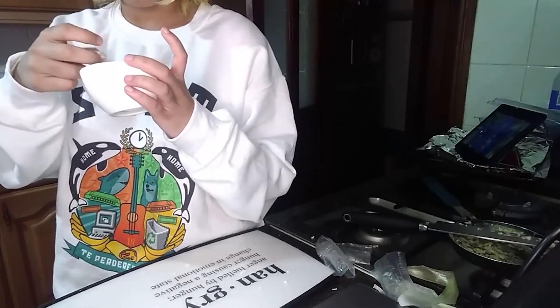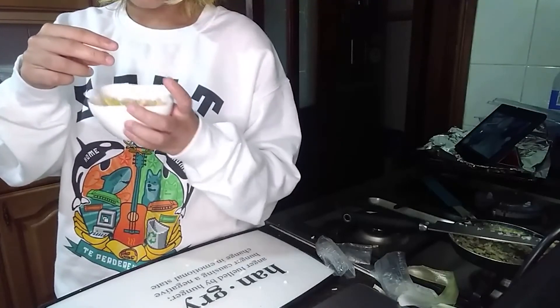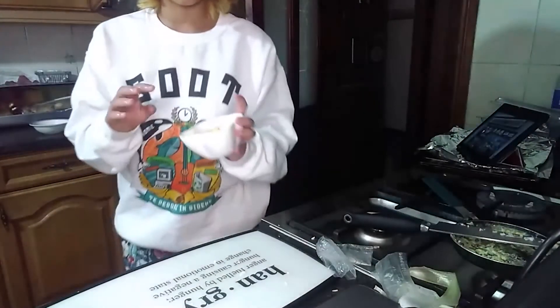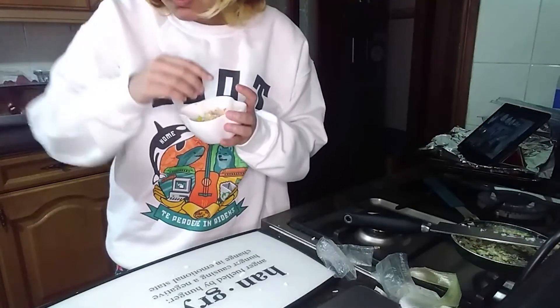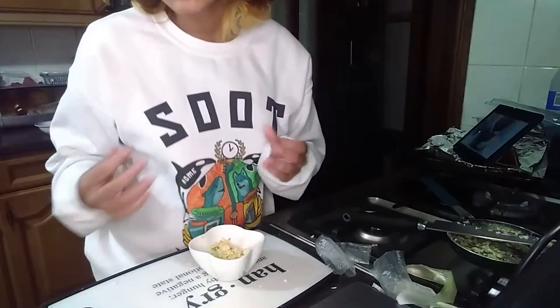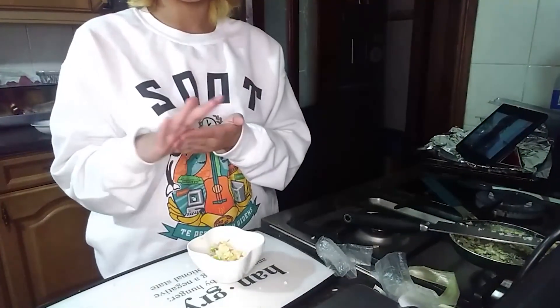I can't tell if this is rice or egg. Here's my taste test — you guys need to leave a like and subscribe right now. Tastes like shit. I hope you guys enjoyed my discovery — this was much more of a sacrifice to myself than to anybody else. Leave a like please.